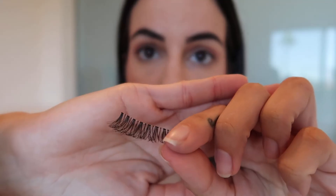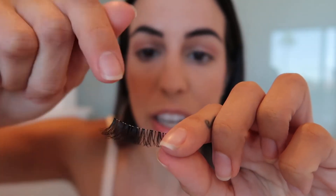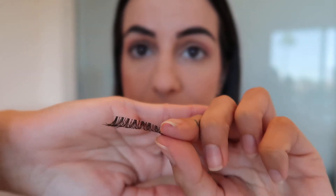I use the Duo lash glue. It's always available at Target and I buy the white — I feel like it works better than the clear or the black. The black one was horrible for me; it just wasn't sticky. I use the Sephora mirror for this, and I kind of swipe this across. Now it's going to sit on the lash like this, and you really want the glue on the back and not the front. There's no reason for glue to be on the front side of the lash because it's just going to make your lashes look more white.